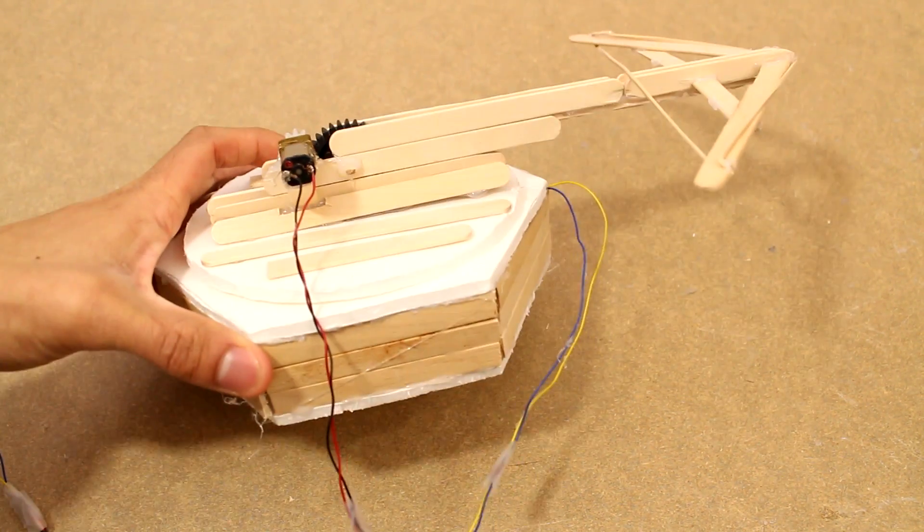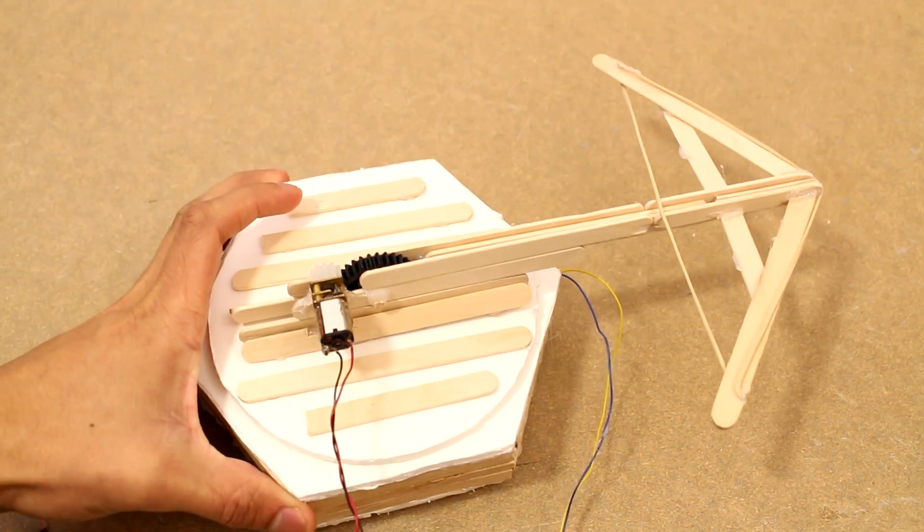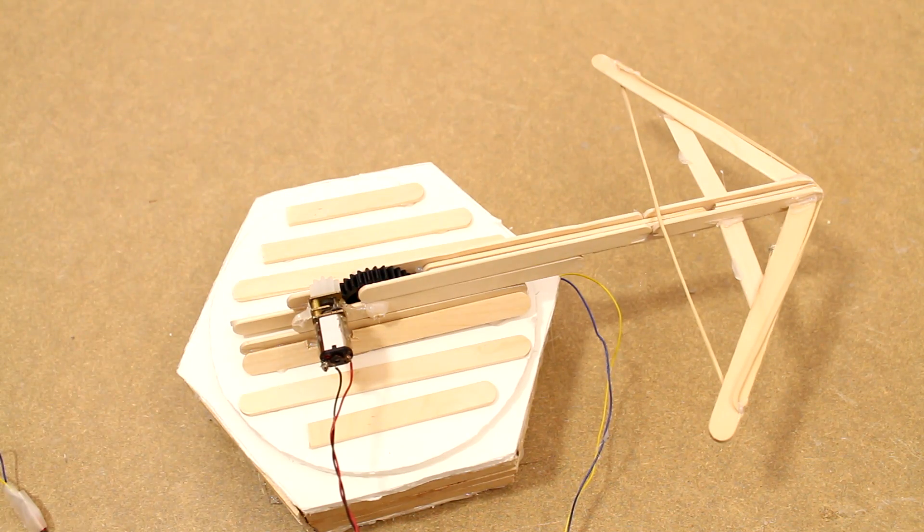Hey, this is Josh from JoshBuilds and today I'm going to be showing you how to build this rotating robotic crossbow right here.